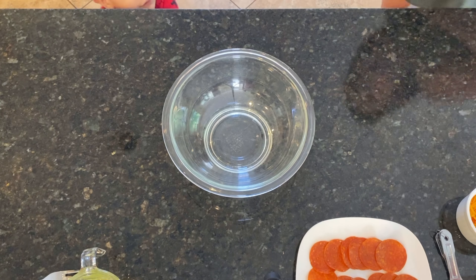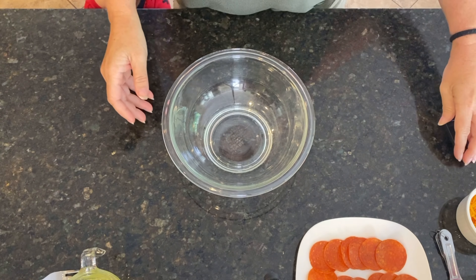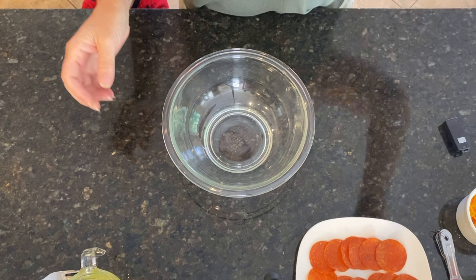Okay, you guys, today we're going to make some awesome low-carb protein pizza bites for your protein snacks.